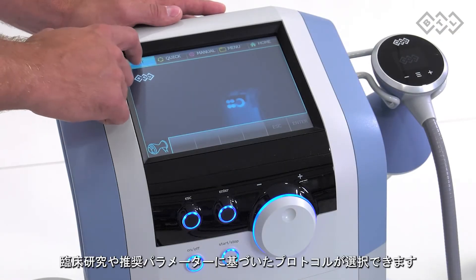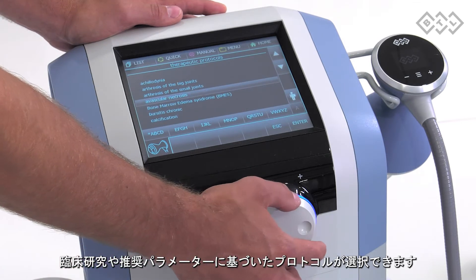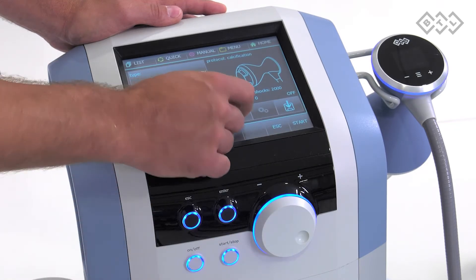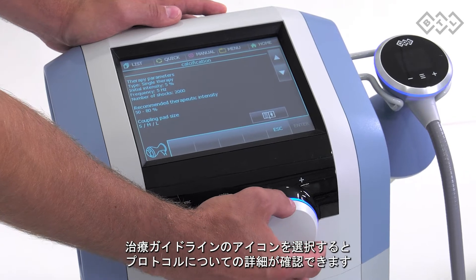We provide you with a set of presets which were created based on the available scientific research and recommended parameters. Choose the most suitable preset according to the patient's condition. Find out more about presets by clicking on the icon of the Therapeutic Encyclopedia.